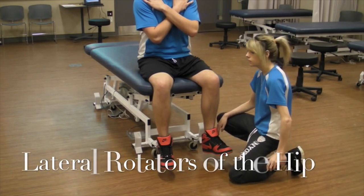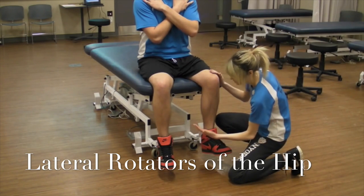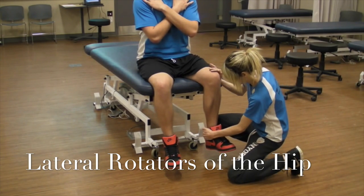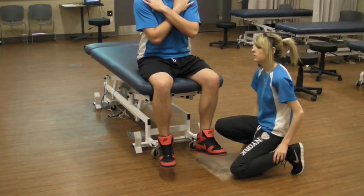For the lateral rotators, again we can't isolate them so we group them as a whole. This time I'm going to be placing my hand on the medial aspect of the leg and trying to draw them outward. And that would be a grade five.